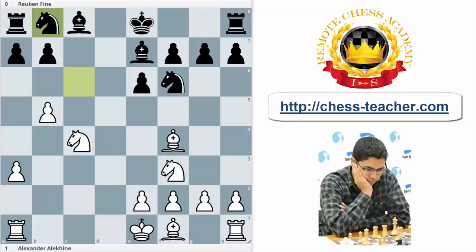Hello everyone, I'm International Master Maximiliano Perez and welcome to a new video for the Remote Chess Academy. Today I want to show you a really important topic, and this is the bishop pair. So let's start answering a really important question: why is the bishop pair an advantage?